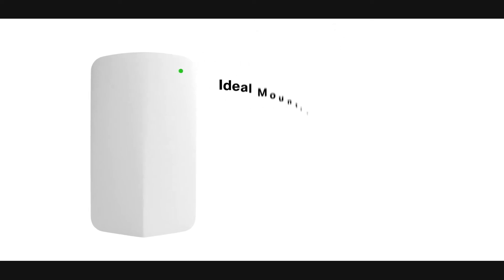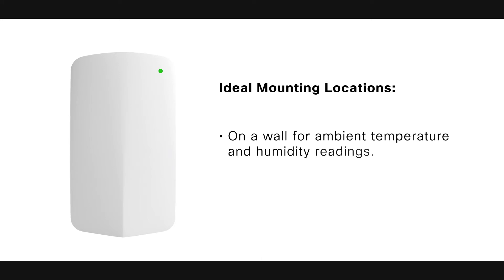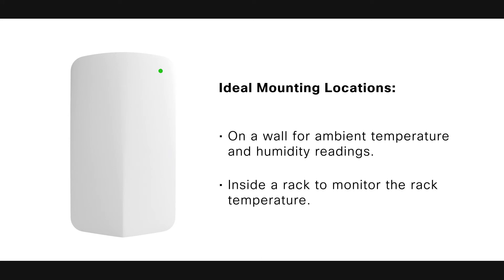Finally, we are ready to mount the MT-10. The mounting location is important because we need to make sure that the compatible gateway is in range of the sensor. Ideal mounting locations include on a wall for ambient temperature and humidity readings, and inside a rack to monitor the rack temperature.